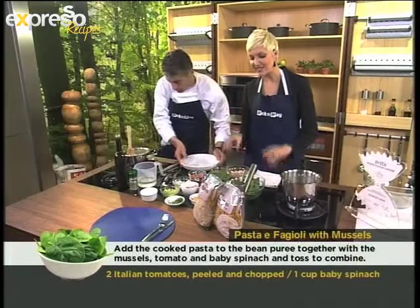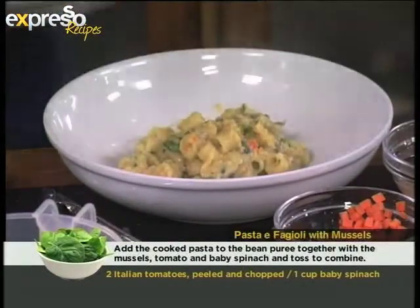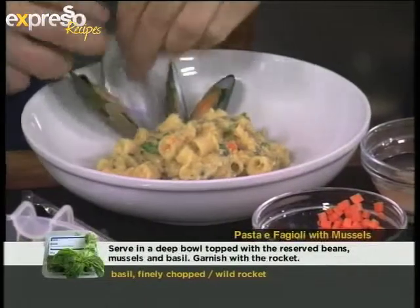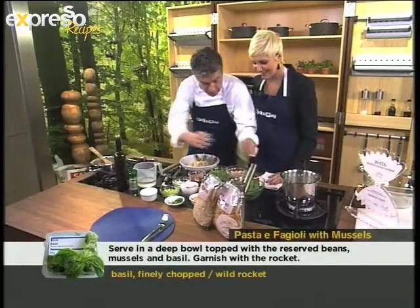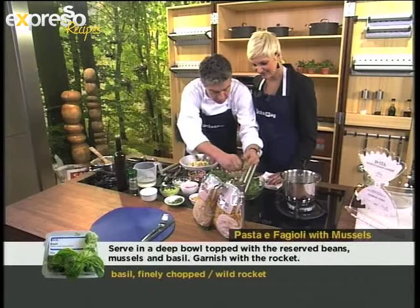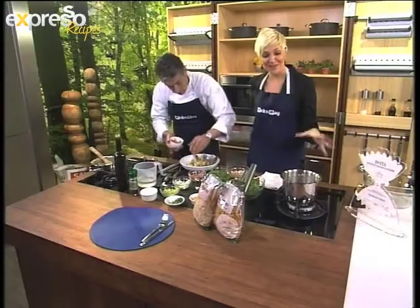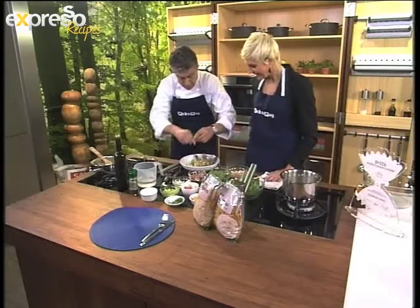We've got everything in here — mussels, basil, rocket, cannellini beans, carrots, potatoes. You can make it easily at home. We've saved some of the mussels to use for garnish on each plate. This is the entry that you entered into the World Pasta Competition. We add some fresh spinach, just breaking it by hand so we don't lose any of the oil, to use as a garnish. You're getting all your proteins and your veg — ideal for kids because we blended the veggies in. The kids might not eat the mussels but they will eat all the vegetables.